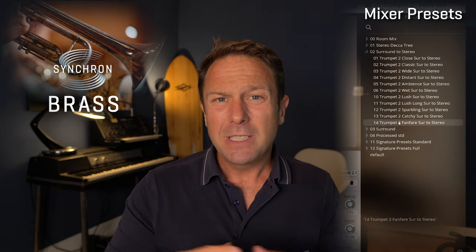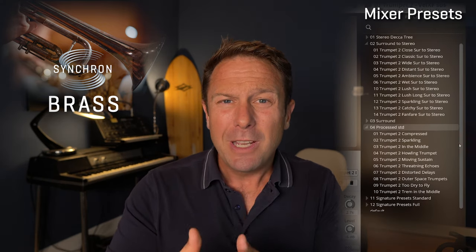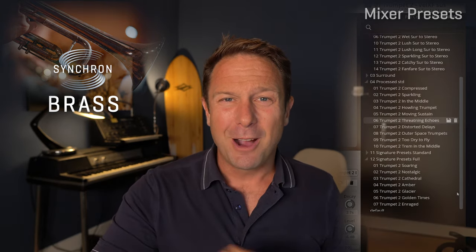Let's get to the overall sound and the sonic options you get when it comes to mixing those multi-microphone recordings. We're making this really comfortable and easy for you with our mixer presets that will spoil you with brass galore out of the box.